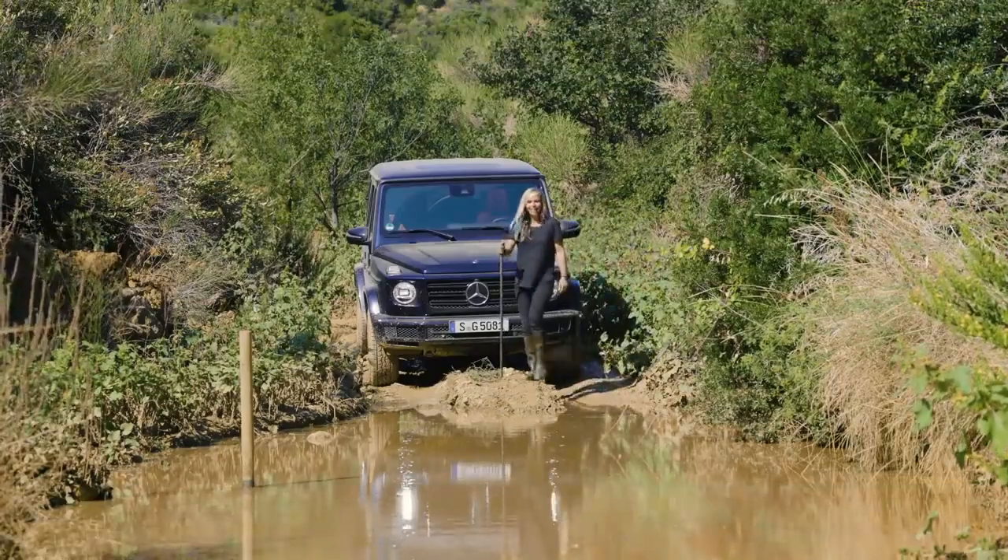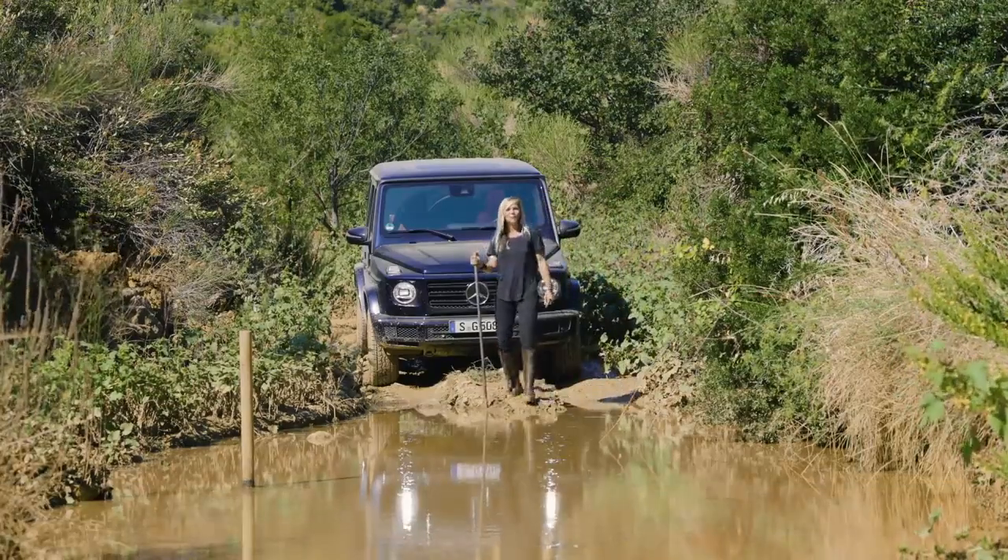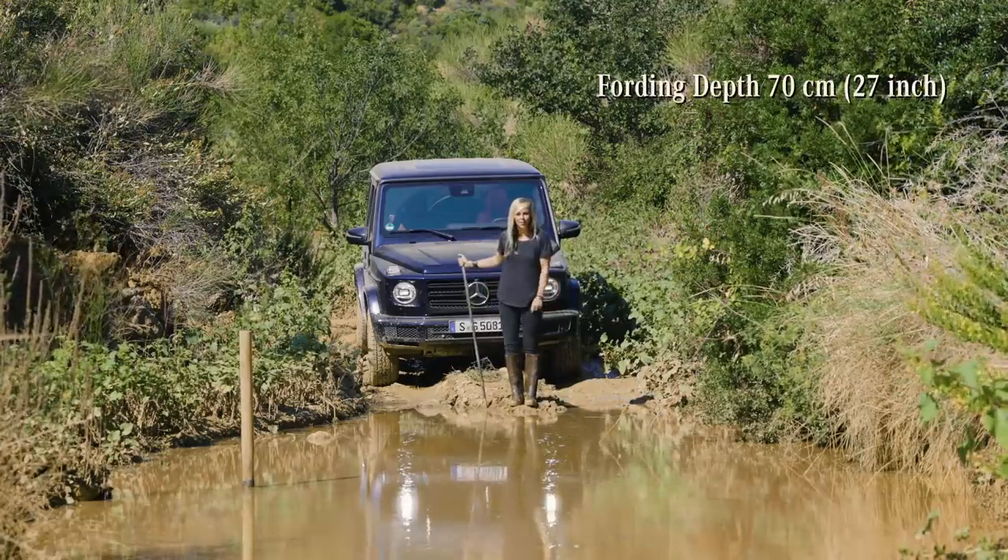The funnest way to get the mud off the car is to drive through deep water, and Mercedes has increased the water wading depth to 70 centimeters in the G-Class.